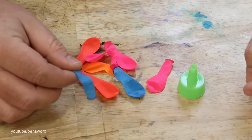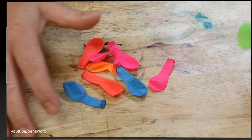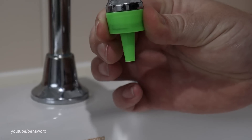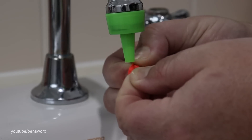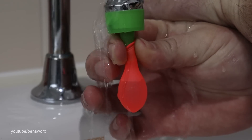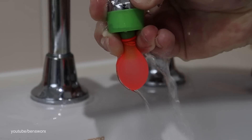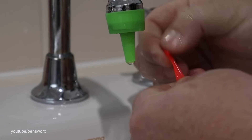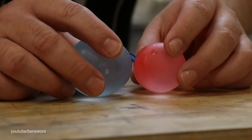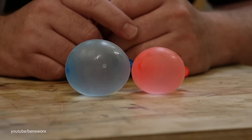My first step will be filling these balloons with water. They gave me this little plastic attachment but I'm not too sure how well it's going to work. The only tap it fits on is my bathroom one and it's not even a great fit. Oh god, that's terrible. So we now have our water balloons awkwardly filled and tied, so the next thing to do is get our resin ready.